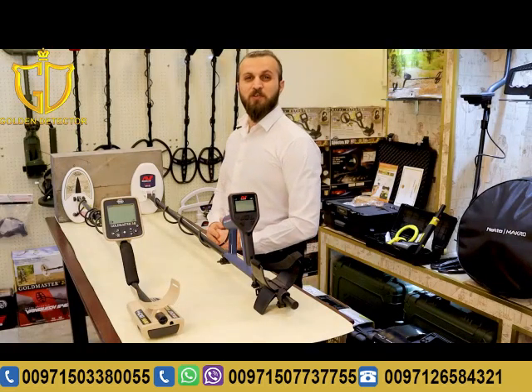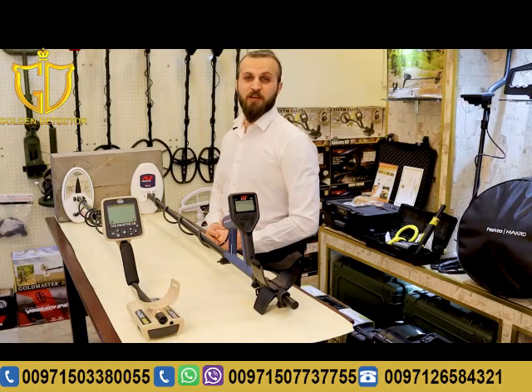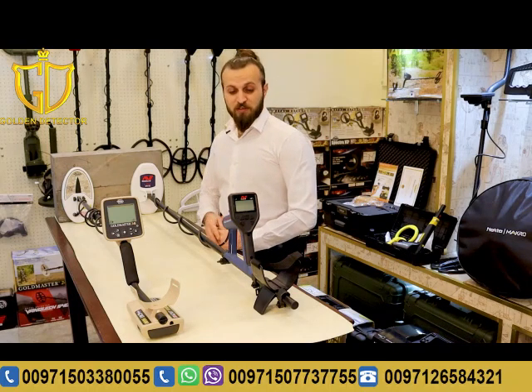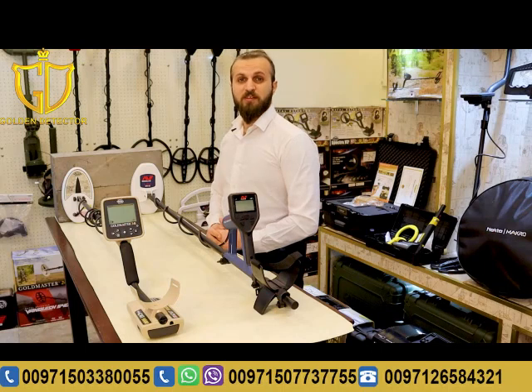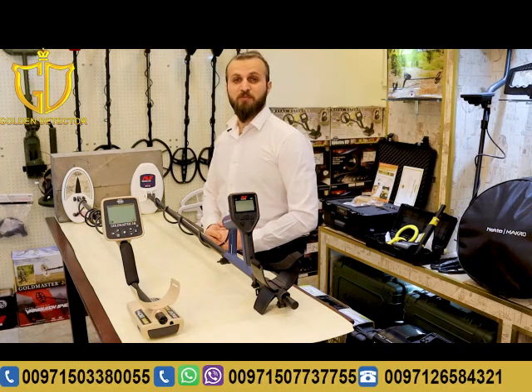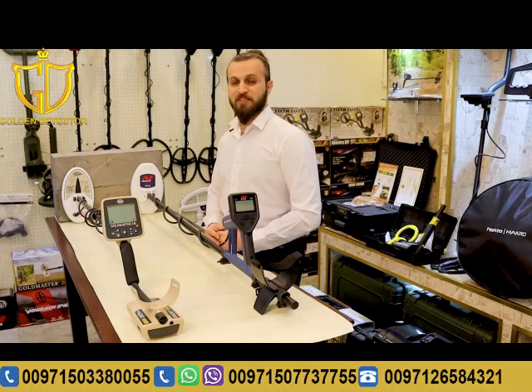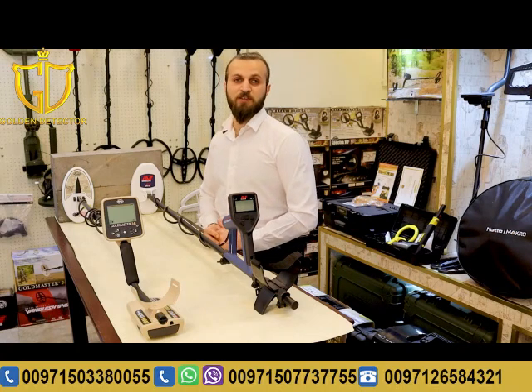We're a company specialized in gold metal and water detectors. Many customers have been asking about the difference between the Gold Monster and the GMT 9000, so we decided to make a little experiment to show the difference between the two devices — the sensitivity of each device and which is better.